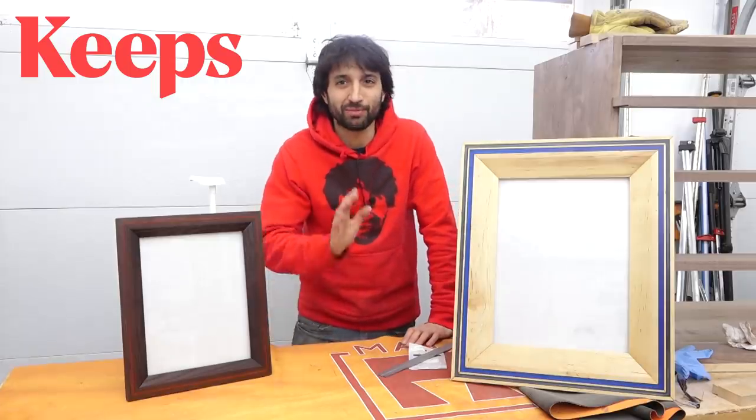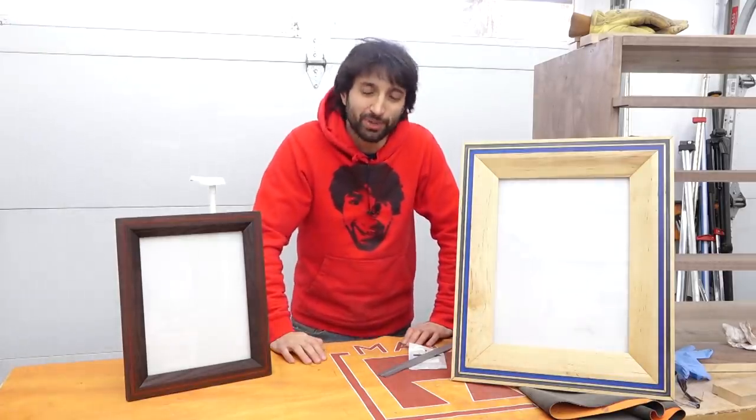This video was sponsored by Keeps. I'll tell you more about that later, but for now let's get started making some picture frames.